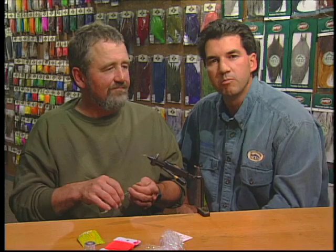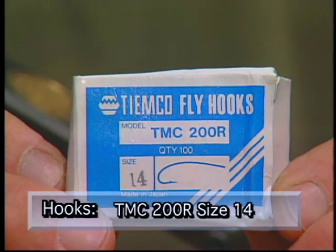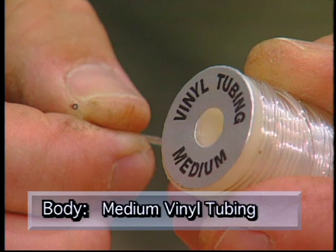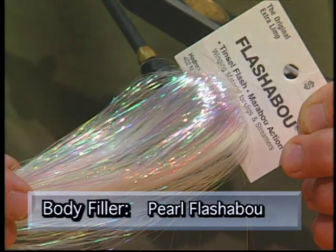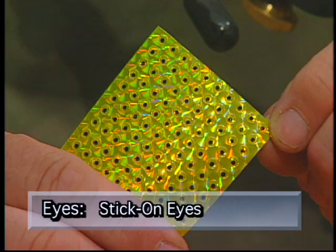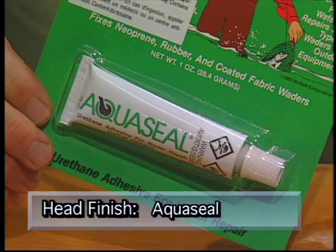Make sure you have these materials ready before you tie the fly. For the hook we're going to use the TMC 200R size 14. We'll use some silver gray 3-0 mono for the thread, some medium vinyl tubing for the body, and for the body filler we'll use some gray antron yarn with three strands of pearl flashabou, some bright orange ultra chenille for the egg sack, some prismatic stick-on eyes, and some aqua seal as the head finish.